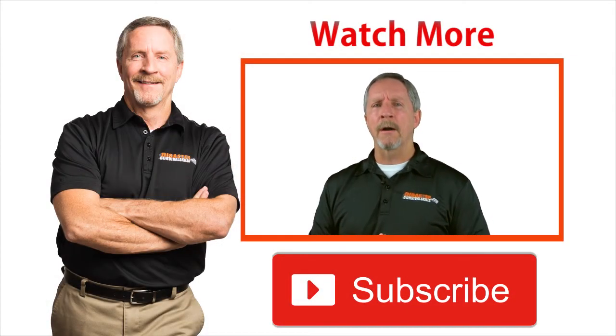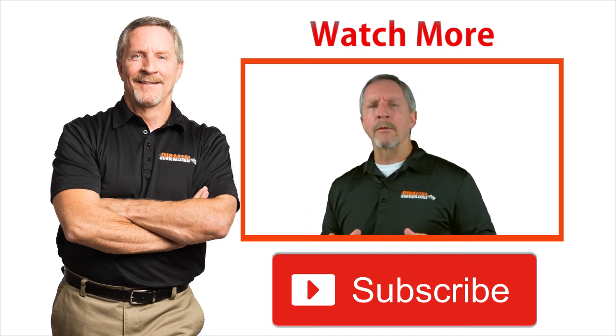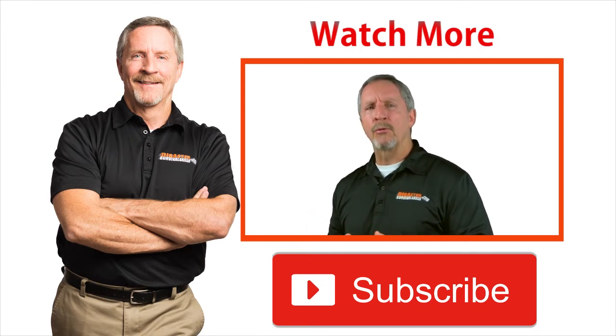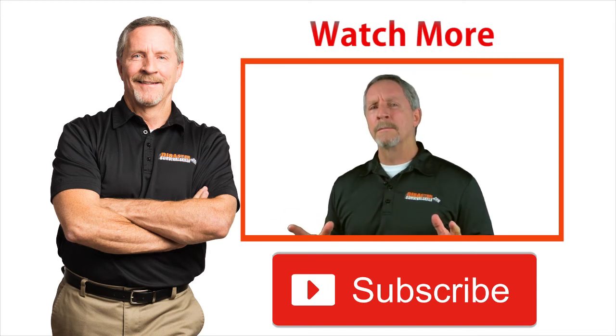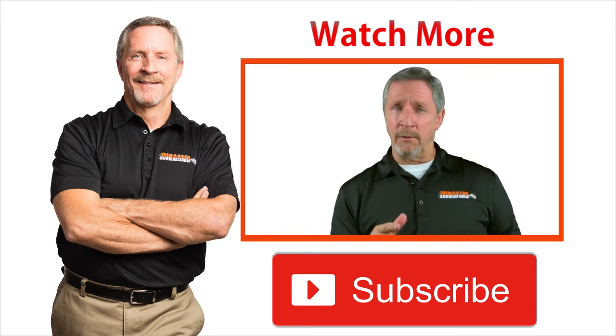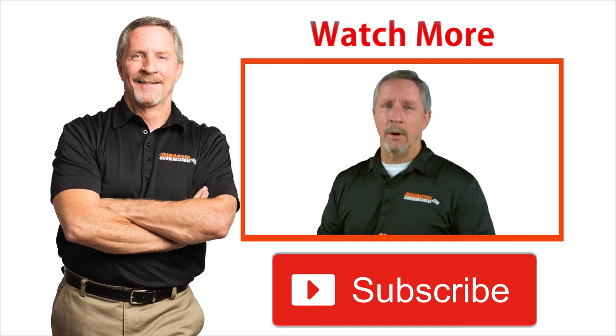Today we're going to teach you how to use a fire extinguisher and how invaluable this life-saving tool is to minimize risk to your family and property. It's simple to use once you know how it works. I'm not going to make you a firefighter in the next 60 seconds, but I am going to make you more comfortable.